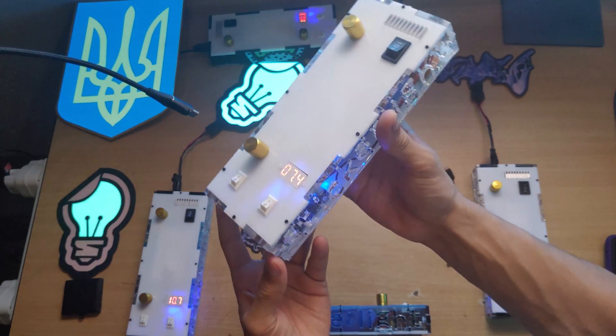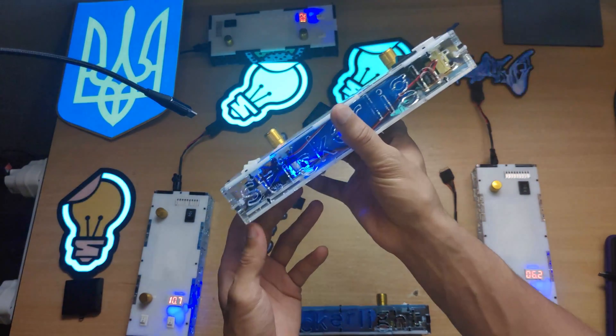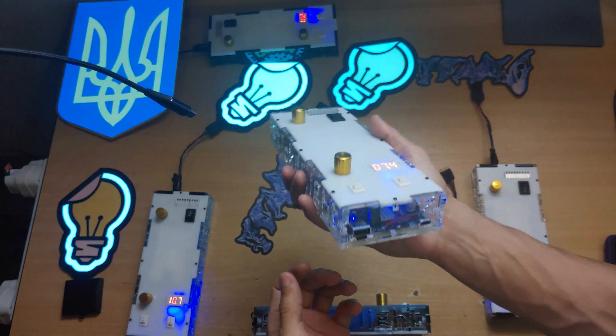This is the new device that I've been working on for the past couple of months. It's a sticker light driver as well as a 60 watt power bank.